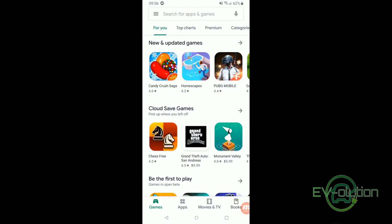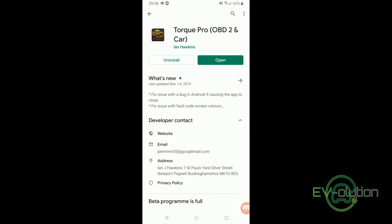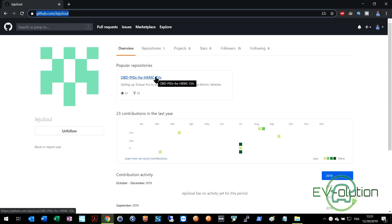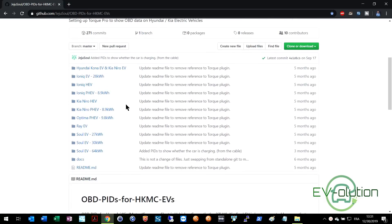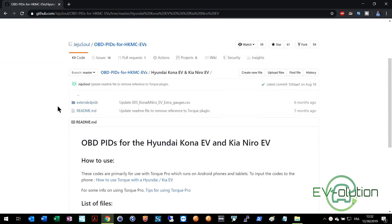The next thing you're going to need is the software on your cell phone. I have Android, so I'm showing you the Play Store. Look up Torque Pro — it's just under $5 — and install it on your phone. In order for the Torque Pro app to speak to your car through the OBD2 reader, the app requires something called PIDs. These are specific files that tell the app how to communicate with the car through the reader. A really smart person going by the alias of Jeju Soul has created PIDs for a wide variety of electric and plug-in vehicles. I'll put a direct link to the Hyundai Kona Electric and Niro EV section of this website in the description below, and that's where you'll find the PIDs folder with the required files.